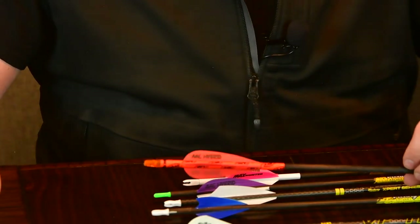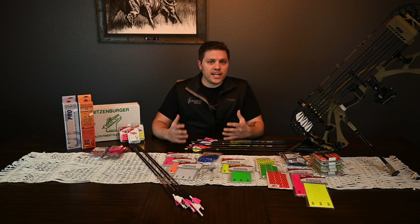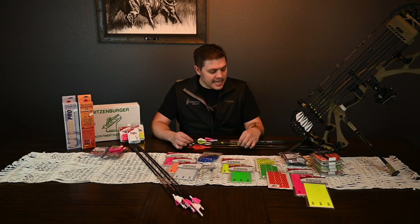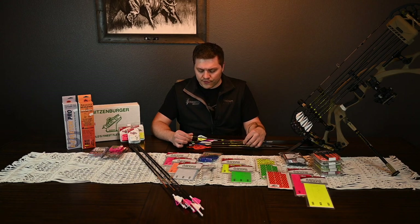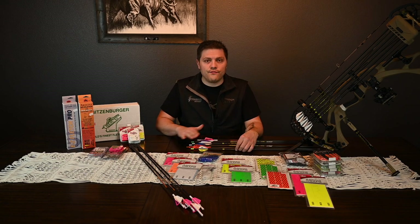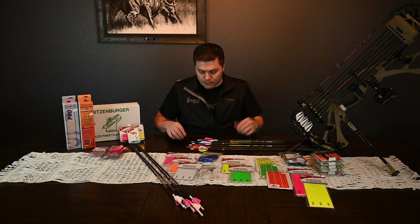Another team member's arrow features a hybrid on an AAE wrap with an orange nock — looks really clean. Then there are the proven vanes that come on every stock arrow. When you get arrows off the shelf, 99% of the time they're going to come with Blazers on a very slight offset, most of the time offset to the right. A stock arrow will just get you by — it's stock.